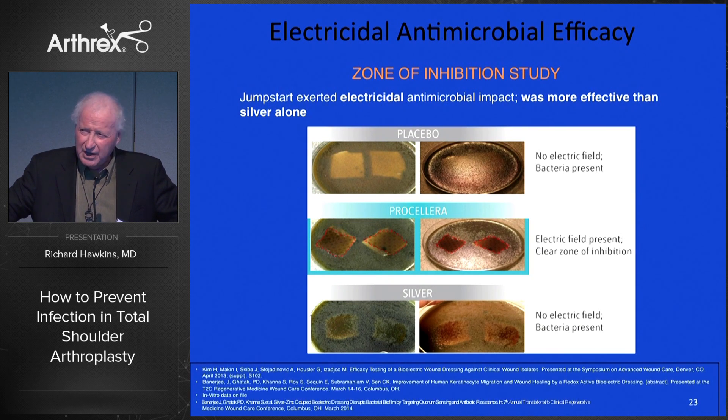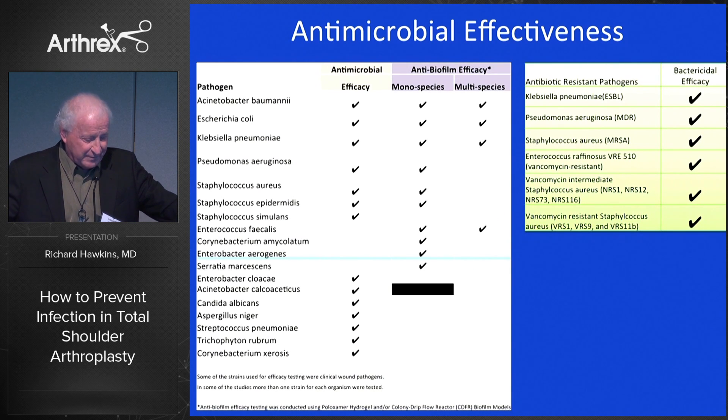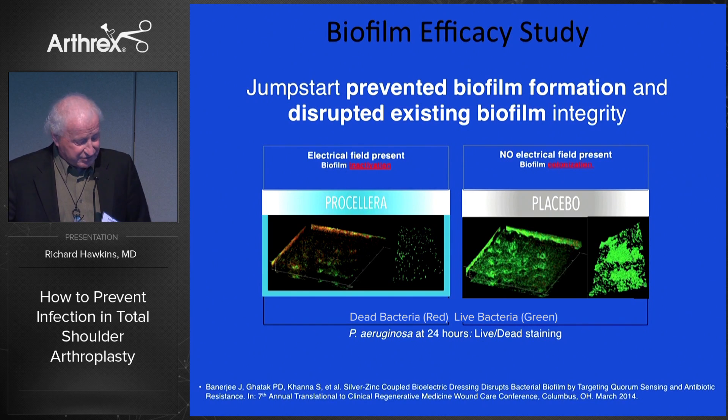Silver, as you know, lessens infection — but this electrical field approach may be even better. Looking at the antimicrobial properties, P. acnes is one organism that could be affected by this, which is why we're interested in it. Regarding biofilm, which is bacteria collecting on surfaces, this is showing that by using this postoperatively on a wound it pretty much eliminates that. So that's a consideration as we move forward, and we're going to do some research on that.